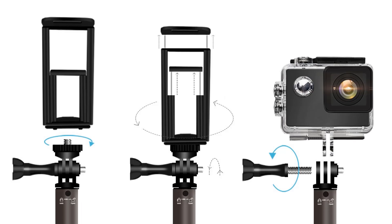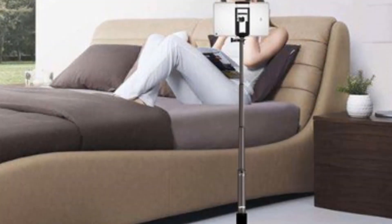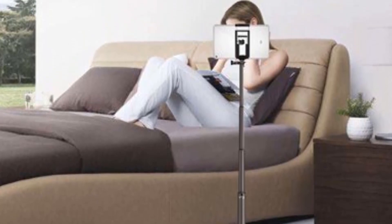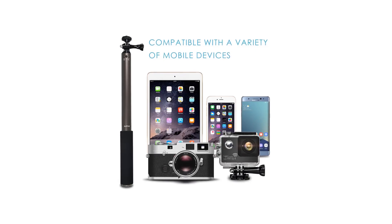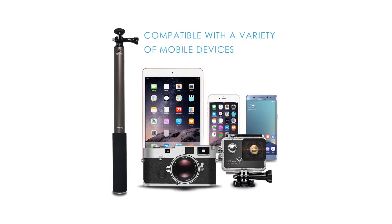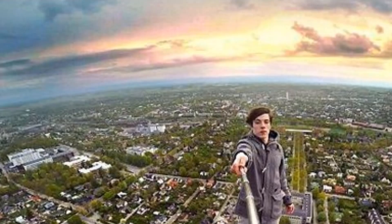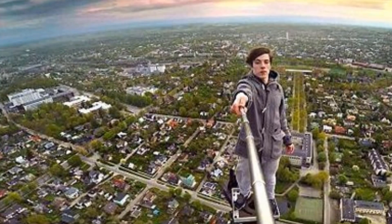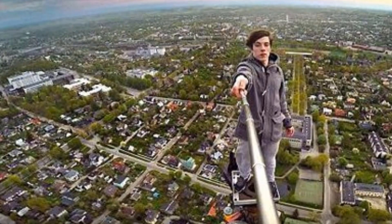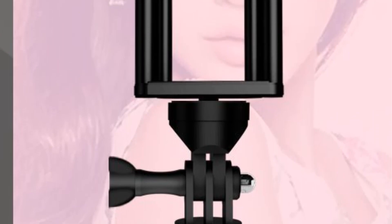It's extendable to a whopping 150 centimeters (5.9 feet), giving you the extra reach you need to really get some unique angles and wide, sweeping shots. To put that in perspective, other similar Bluetooth selfie sticks tend to have a reach of around 100 centimeters (4.0 feet). The flip side of the extra long arm is that this option isn't the most compact — it folds down to 38 centimeters (1.5 feet), which is portable but hardly pocketable. If the less compact size is a compromise you're willing to make, you'll be rewarded with other features like excellent compatibility.